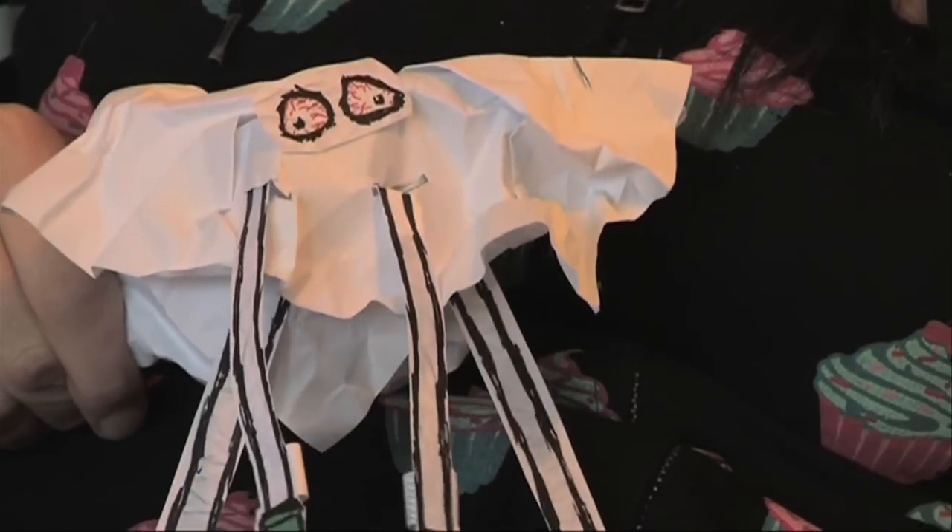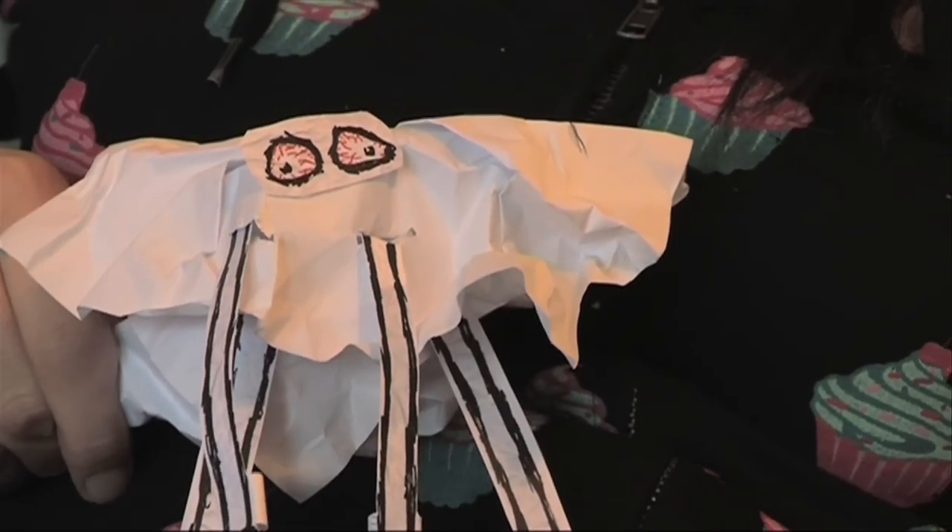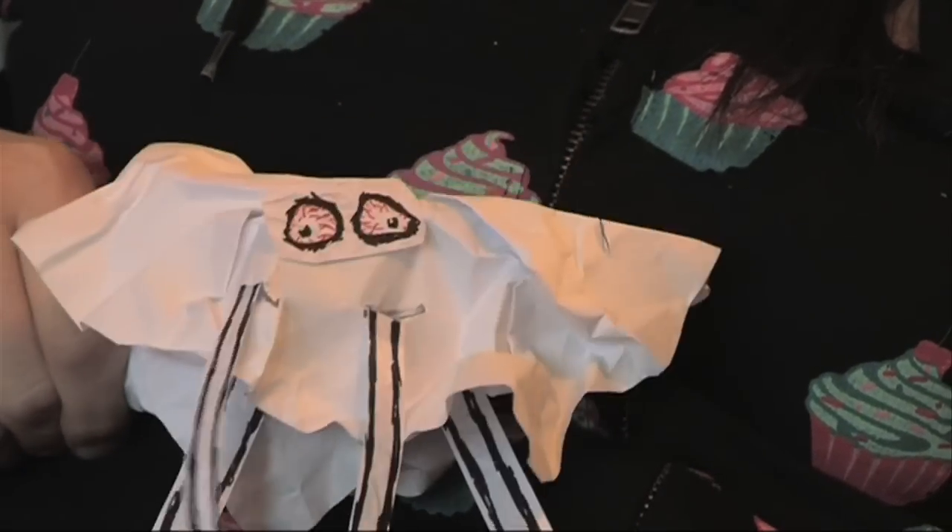What do you think of that, Screwed Up? I like your craft knife. Do you want to swap it for some jelly beans? No, Screwed Up. Stop being naughty. I can't go. I'm busy. See ya.